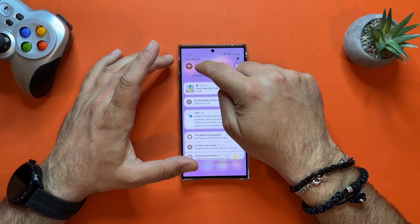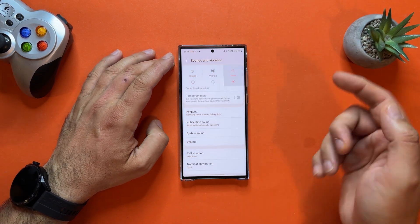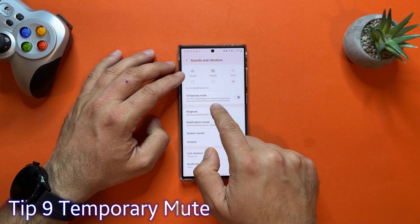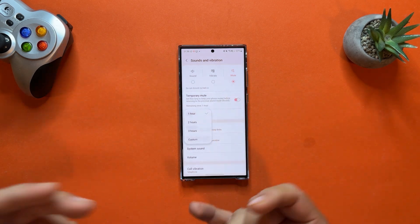The next four tips cover comfort. Tip number nine: hold your finger on the sound button. You can mute your phone, but there's also Temporary Mute — set how long to keep your phone muted before returning to the previous sound mode. You can choose one hour, two hours, three hours, or a custom time period. Imagine you go into a 30-minute meeting: set a one-hour temporary mute so you don't forget to unmute and miss your pizza delivery calling.